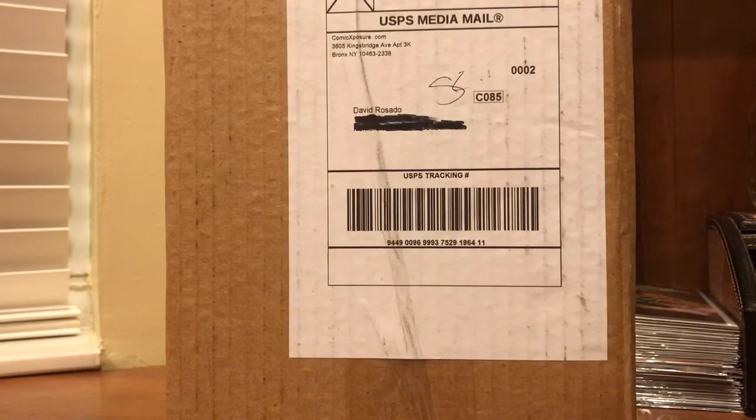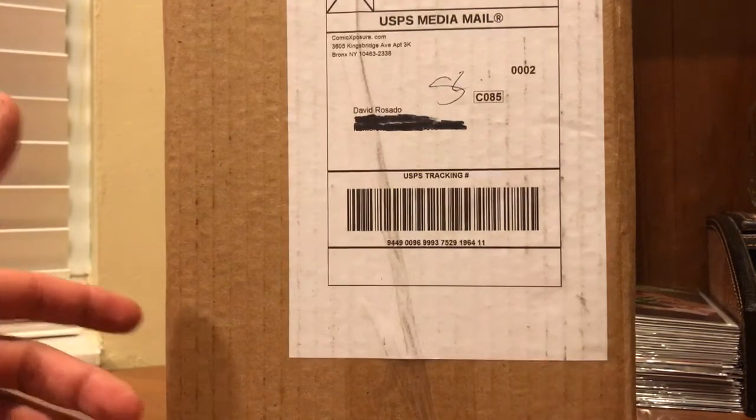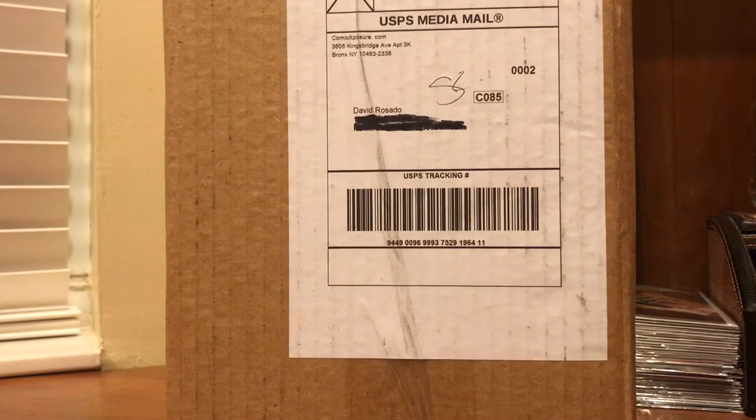It was pretty funny to see that. Just a little fun story there. Got this package — it took me a couple weeks to get from Comic Exposure — with the Venom cover.